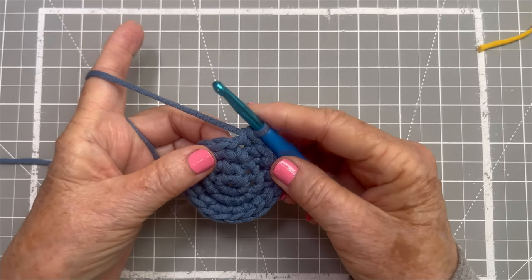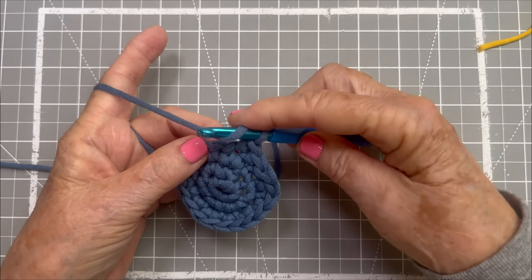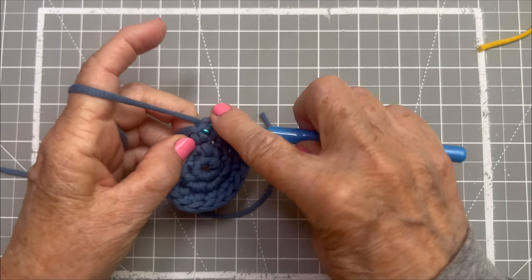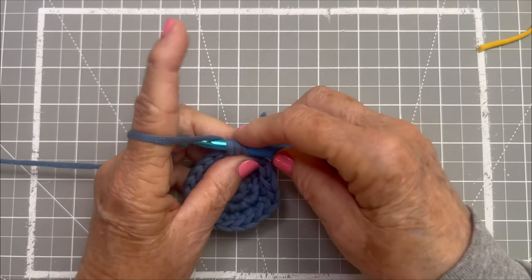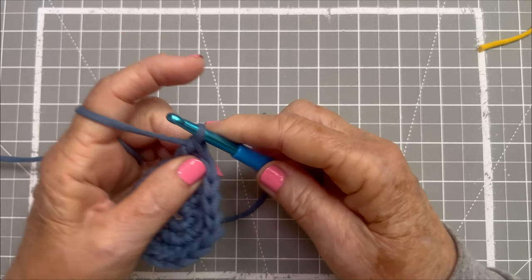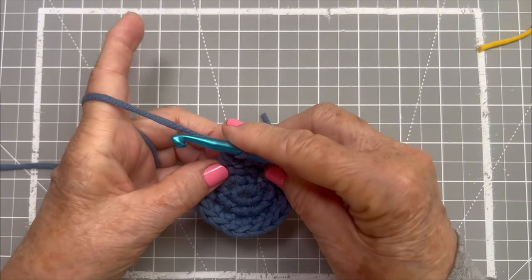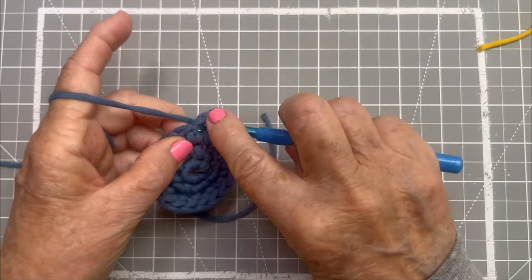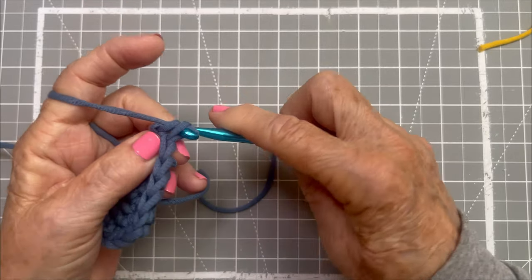For a double crochet, we just start with a yarn over before we go into the stitch. Get your yarn over, go into that fourth stitch, then a yarn over again and pull through — this forms three loops on your hook. Yarn over and go through two of those loops, yarn over and go through two more. We need three more of those because I told you we needed four double crochets. Yarn over, go into that same stitch — we're going to do all of them in the same stitch. Yarn over, pull through, yarn over, pull through two, yarn over, pull through the last two.